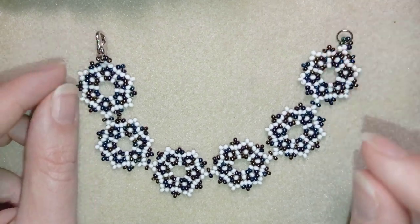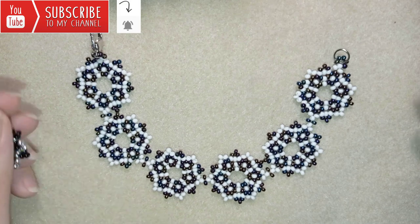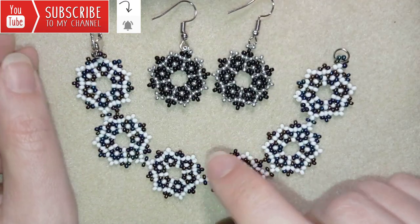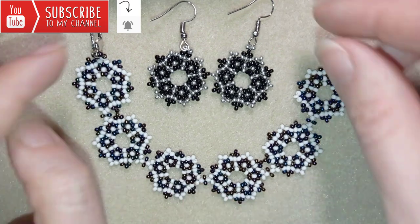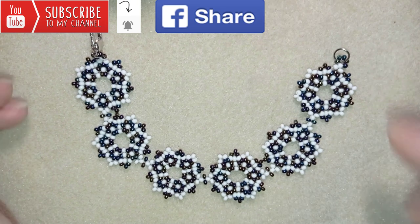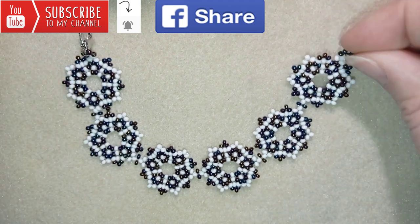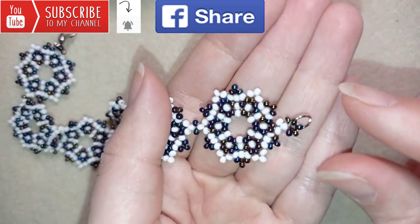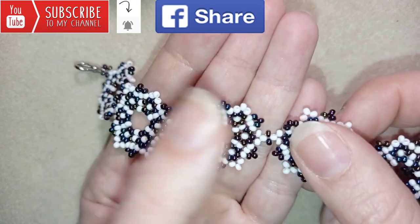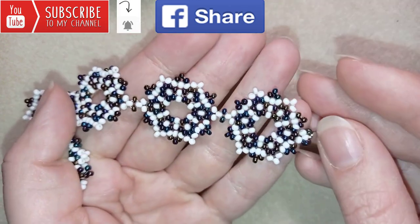If you want to support me it's a good idea to subscribe and hit the bell button, and in this way you will be notified when I make matching jewelries. You could also like, share, and comment — you don't know how much you help me with this action. If you make beautiful jewelries following my tutorials, please share them on my Facebook page posted below this video. Down in the description you will find a full list of materials, links where you could buy supplies, a link to my store, and a link for PayPal donations to develop this channel.